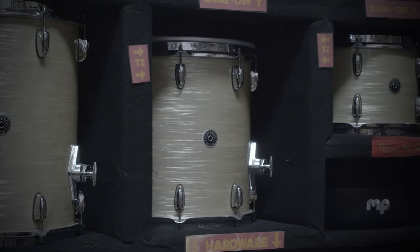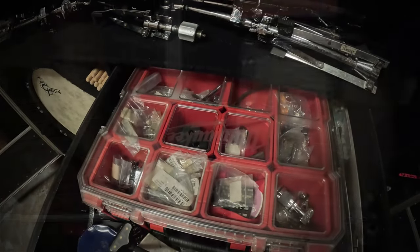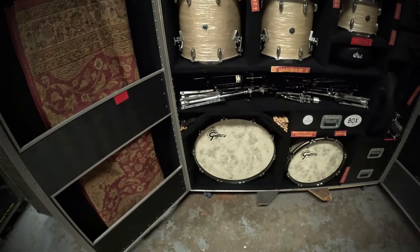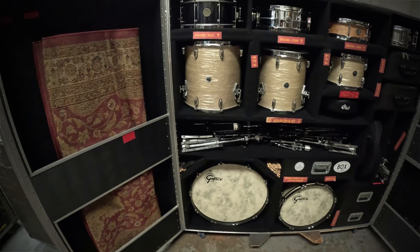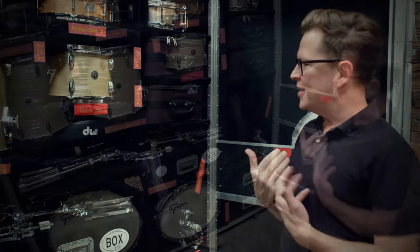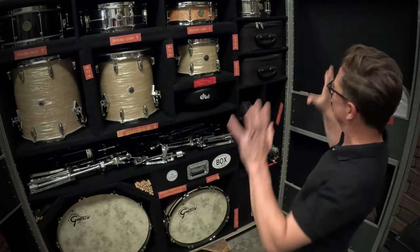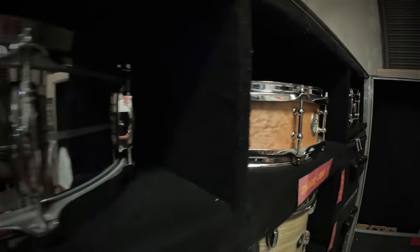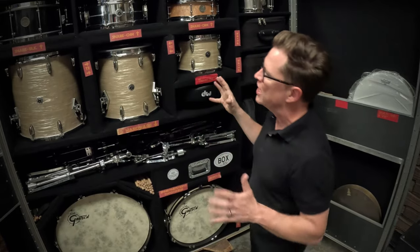I designed this with our long-time front-of-house engineer Ryan Jones. He'd been on the road with us for a long time and we really wanted to come up with a way to transport the drums in an organized fashion, but also have it be a fun showpiece on the road where other bands — opening bands or bands we were playing with — would want to come check it out. I really like to be organized, so this was a nice way for everything to just have its place.